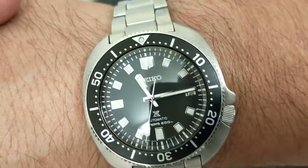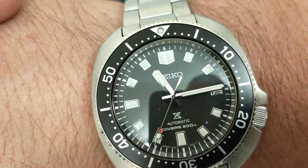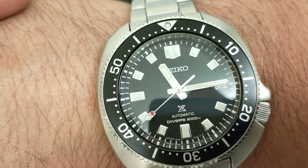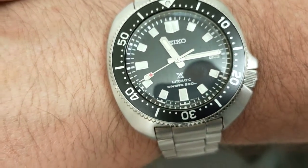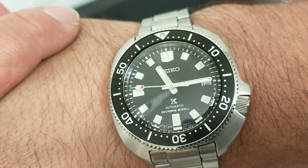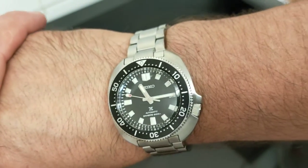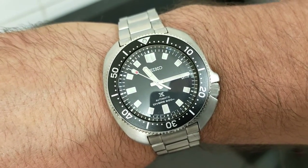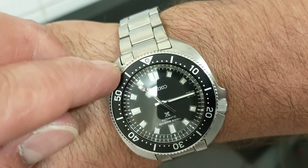It does line up — not perfectly. You can see at 12 it's not perfect, six o'clock is better. But that's Shinji Hattori for you — they make a lot of watches and the gaps show it.